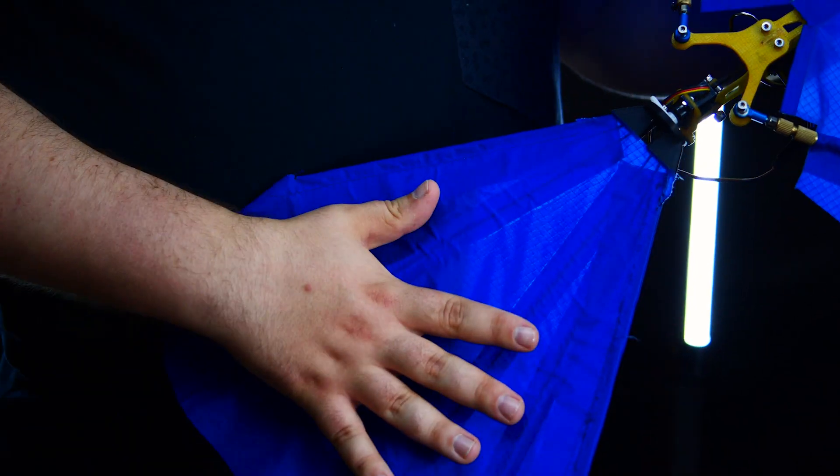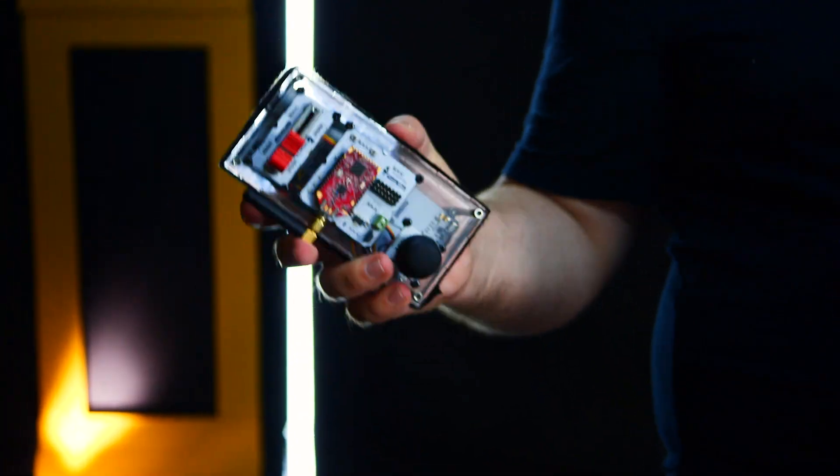Hi! Today I'm going to install the tail, assemble and set up a remote control. And finally, I'm going to send this beauty airborne. But I know you can't wait to see how it performs in action, so first I'm going to show you how I launched it. And for those who have missed the previous episodes, links are in the description below.